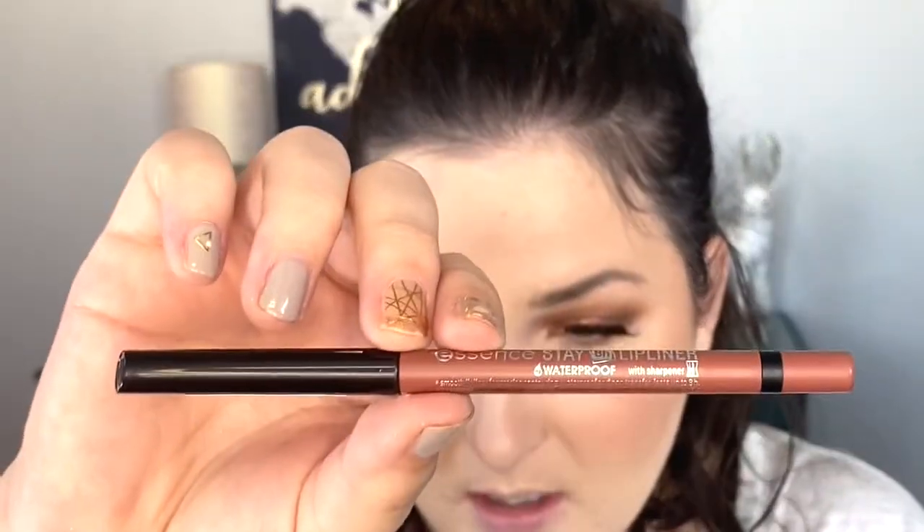Now I'm moving on to my lips. I'm using the Essence Stay 8 Hour Lip Liner, which says it's waterproof. I'll swatch it — it's a beautiful brown shade, perfect for fall. The shade is called Because Duh. This is my first time using it and it's gliding on my lips just effortlessly. If it really stays on your lips, this may be my new favorite lip liner.